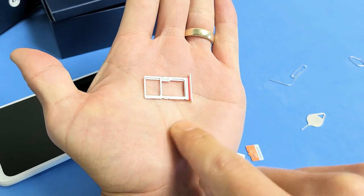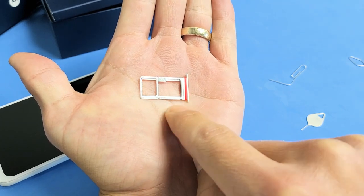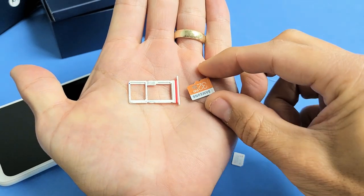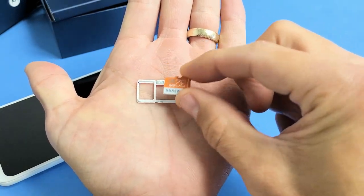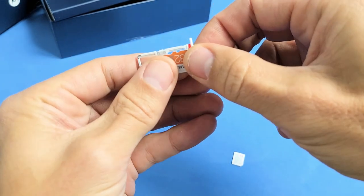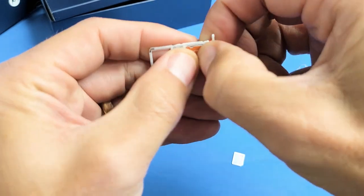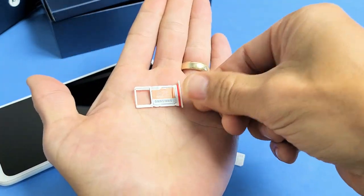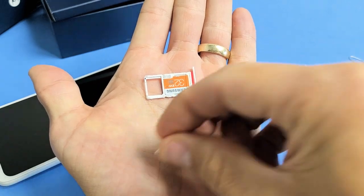Now we have your SD card slot here and your SIM card slot here. In regards to the SD card, we want to put it in basically upside down — it's just going to go in there nice and perfect and you should hear a little snap. Alright, it's in there.